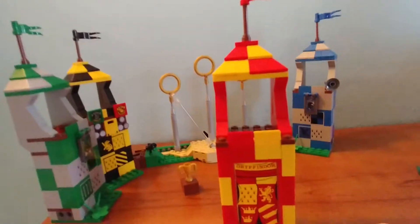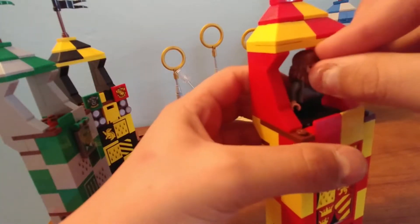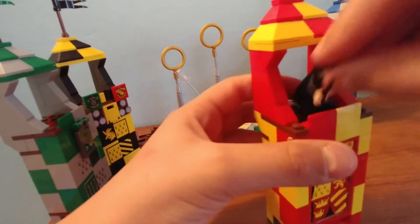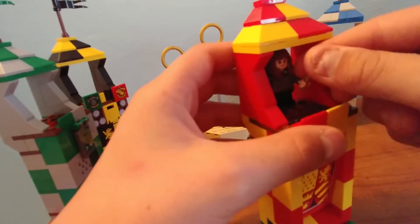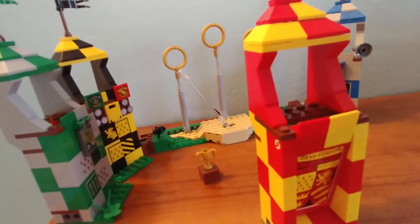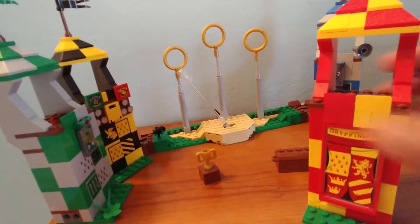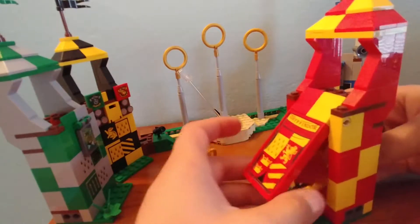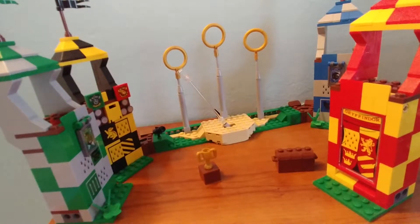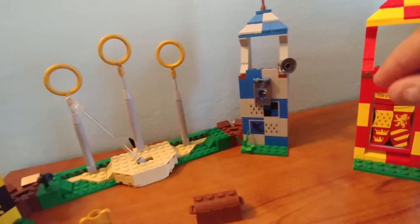Starting with Gryffindor tower — it's got a little flag up top and a spot where you can sit or stand a minifig, though it only has room for one figure. Down here there's an opening like in the movies where players fly out, so you can take Oliver Wood and push them through onto the field. There's a sticker for the Gryffindor emblem. It's a nice feature.